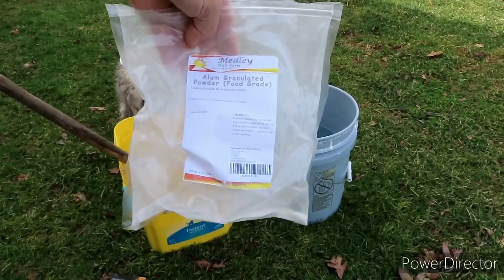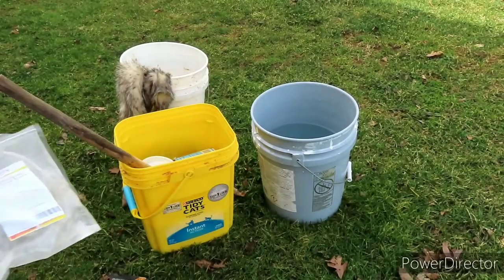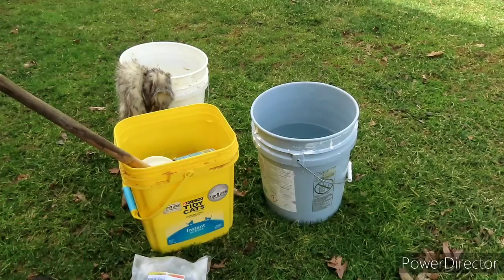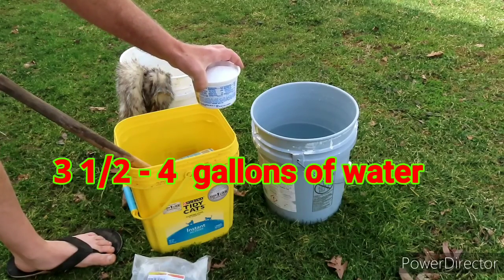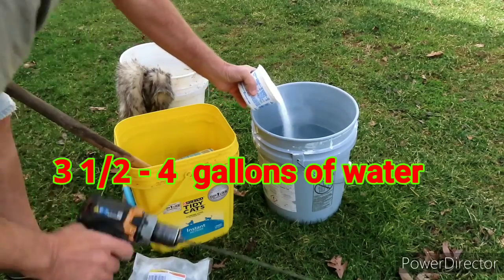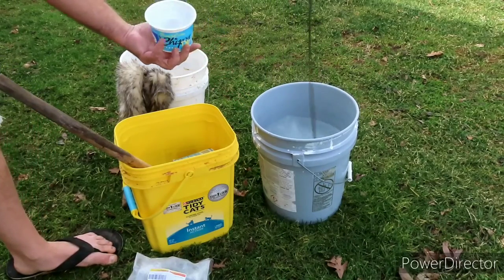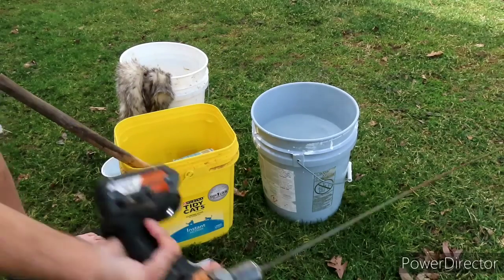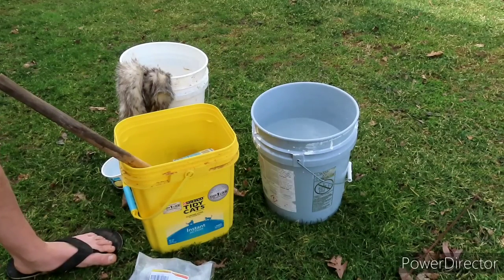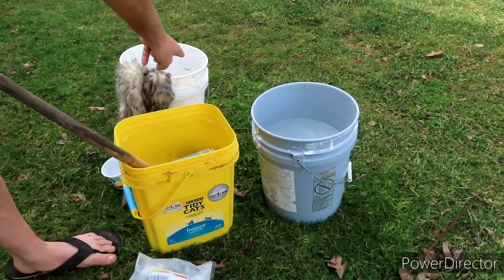I use alum powder — there are several different kinds and there are arguments over what kind to use, I have no idea, I'm learning myself. There's about two and a half cups of food grade alum. That is very hot tap water — I've got to let it cool off enough to where I can hold my hand in it, otherwise you're cooking your hides.